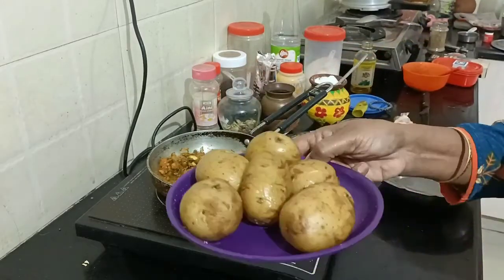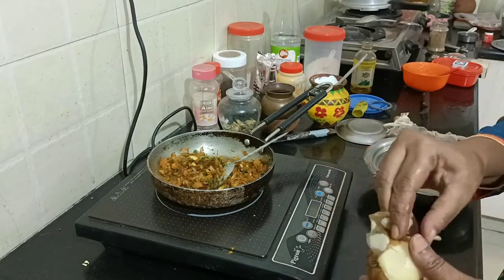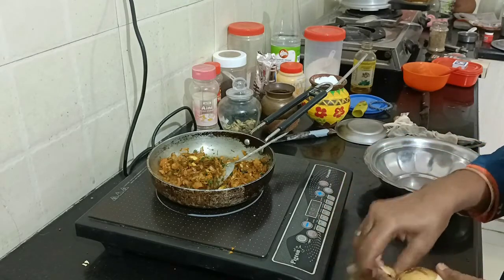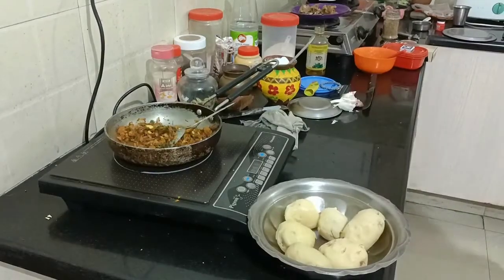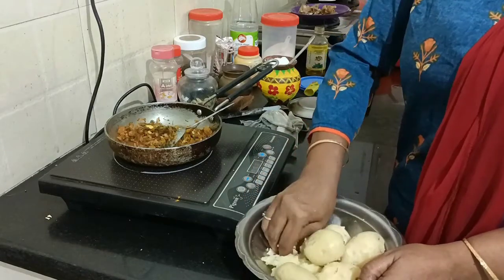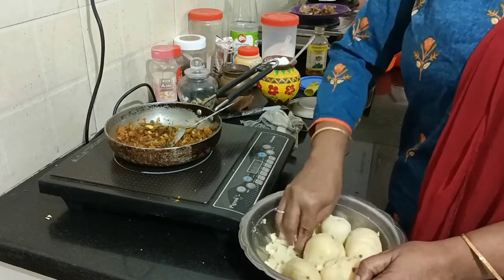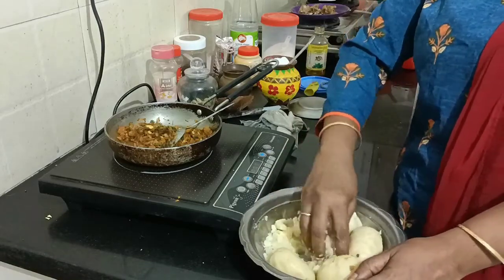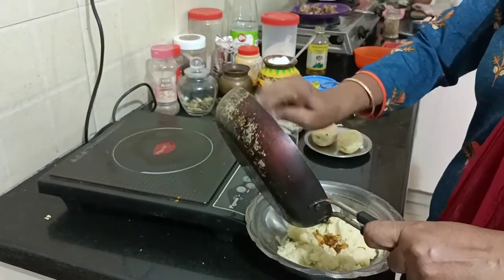Now let's cut it in the pan. We will cut it in a little bit. We are making a pudding — we want to make a pudding. We don't need to cut it; we can cut it. We are going to make it, and we will have to cut it. It's easy, and then cut it out.